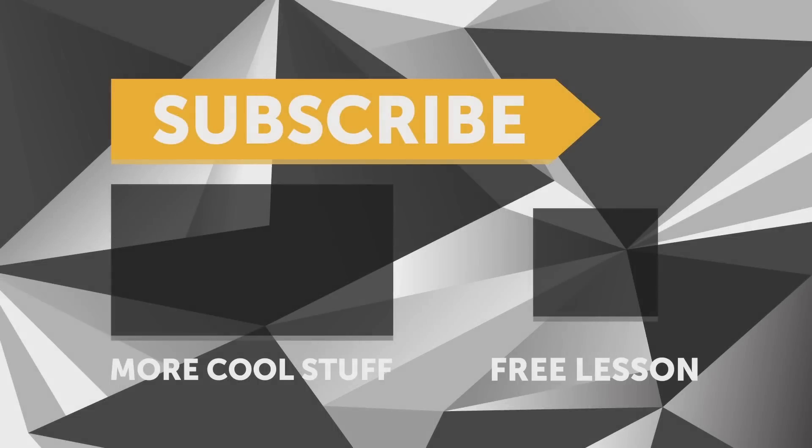If you liked that video, make sure you give it a thumbs up. If you're not already a subscriber, make sure you subscribe — a new video is released every week. Click the link in the description to claim your free spot at the next live lesson.